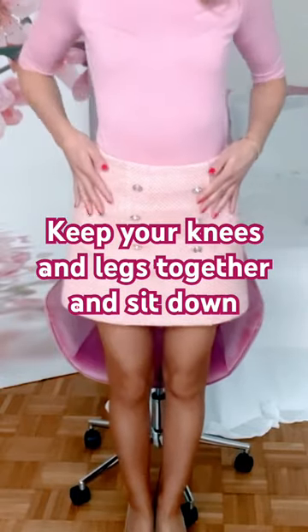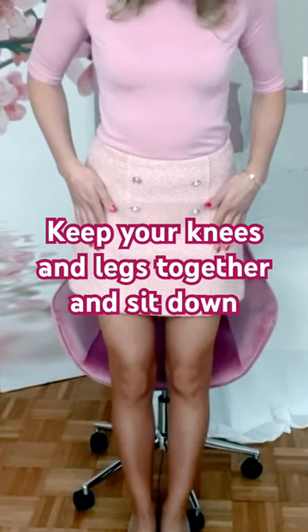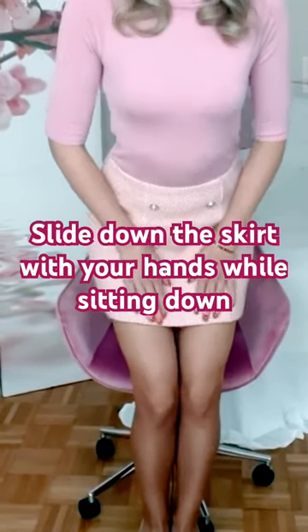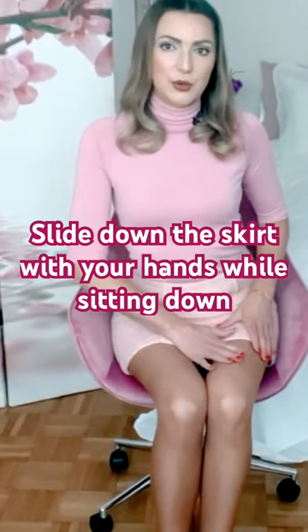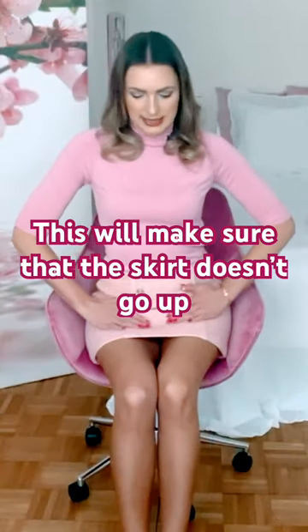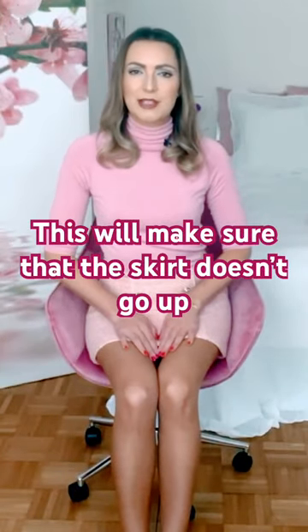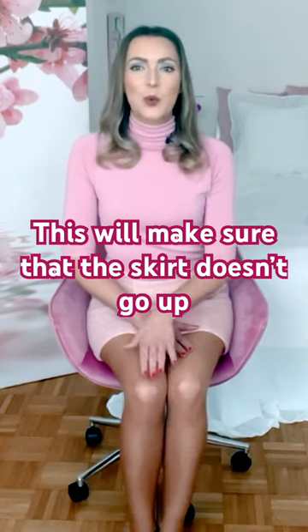Always make sure to first of all keep your knees and your legs closed and tight together, then use your hands to slide down in this area to avoid any views. This sliding down with your hands will also make sure that the material is straight and doesn't ride up.